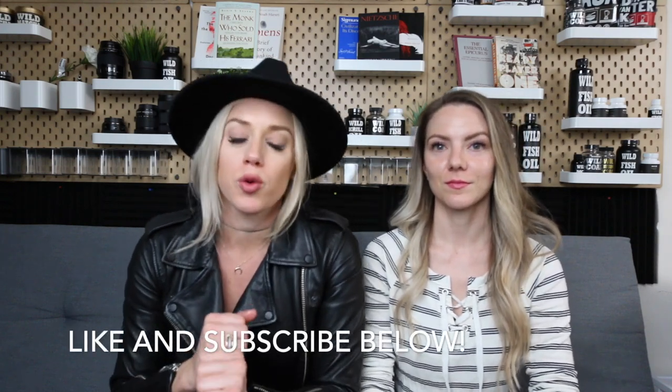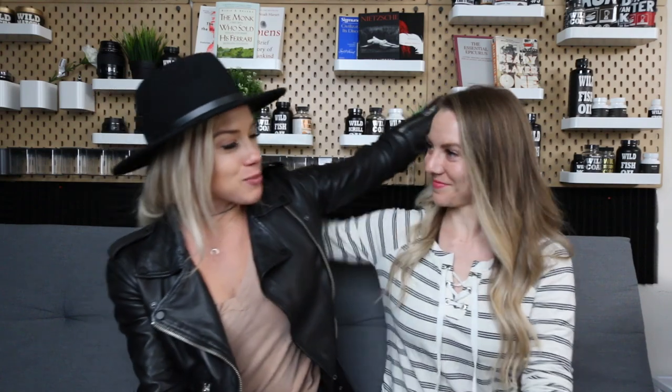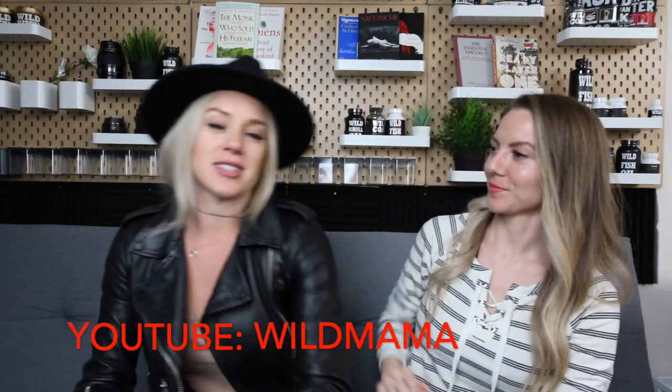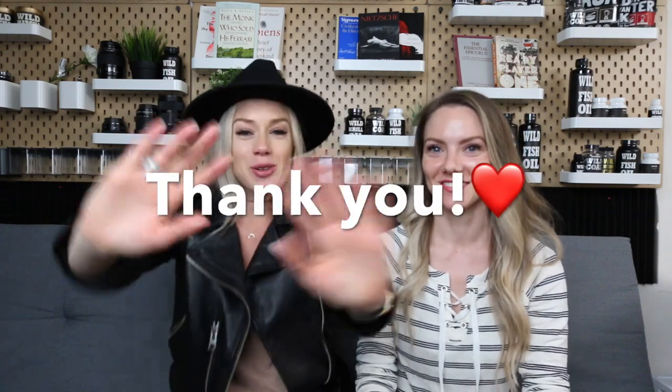We are going to go through what you guys should be using for household cleaners — that's going to be a separate video. It is so crucial to get rid of all of your toxic chemicals in your house, and we'll do that on a rainy day. Always appreciate you guys hanging out with us. Be sure to like and subscribe. We love you — bye! I hope to have this lady in here more. If y'all want to see Allison in here more, comment below and tell her.